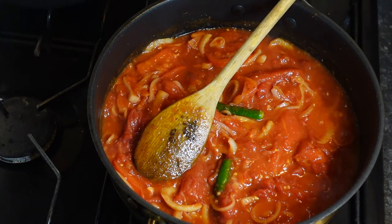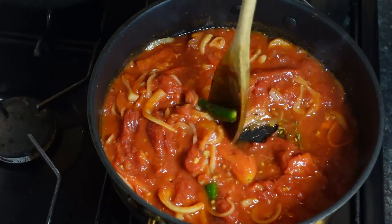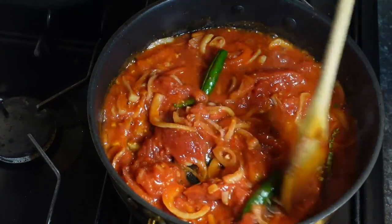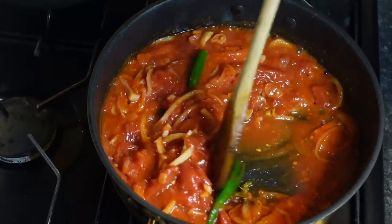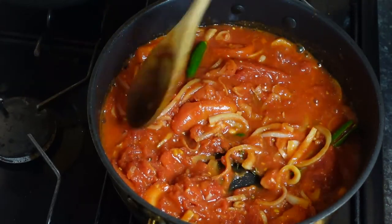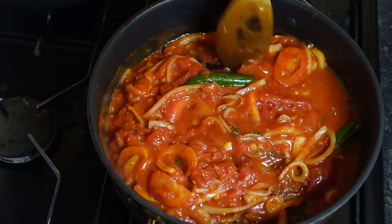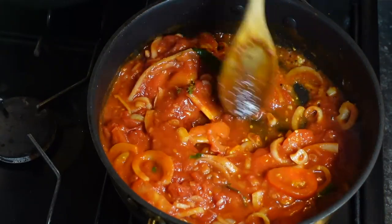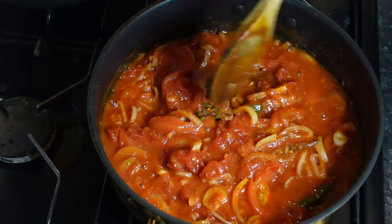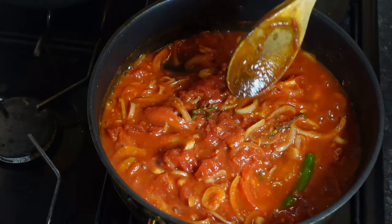I'm going to add my parsley and coriander a bit later on, but I am going to add my thyme now. Because I'm having it like this it will take longer for it to infuse since I'm not frying it in the oil, so I just want it to go into the tomato sauce like that. Parsley and coriander are very fragrant herbs so they nicely go through the food — same reason why I've added the chilli now, because I haven't fried it and I just want it to go soft.